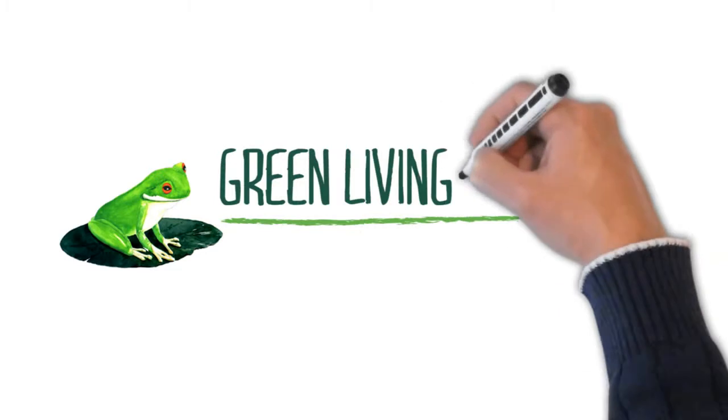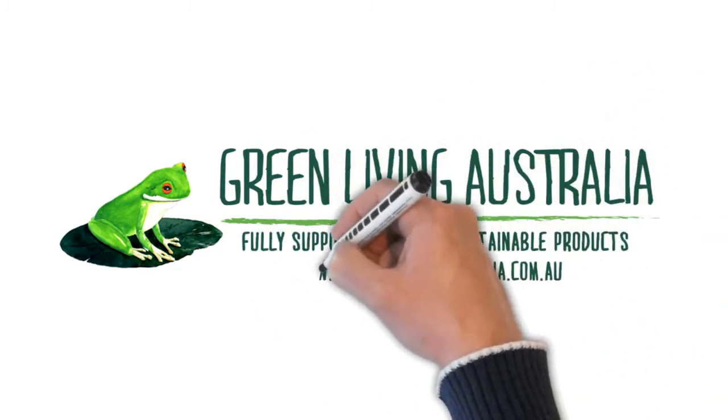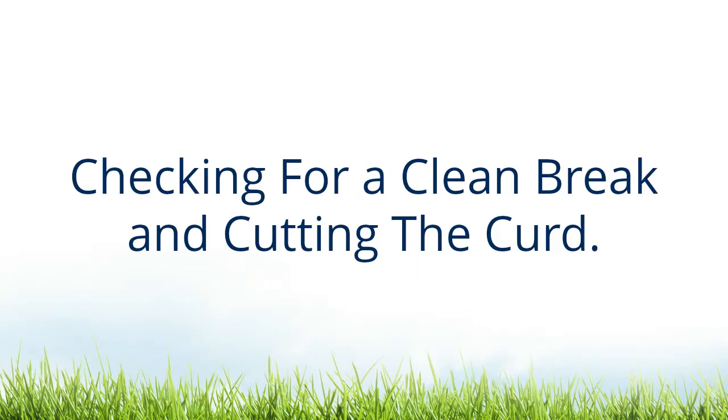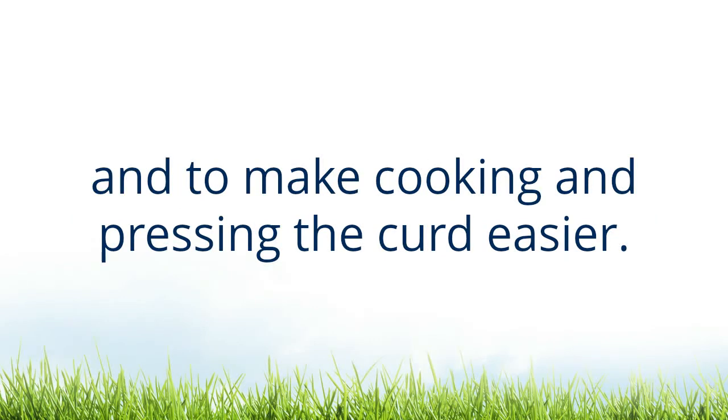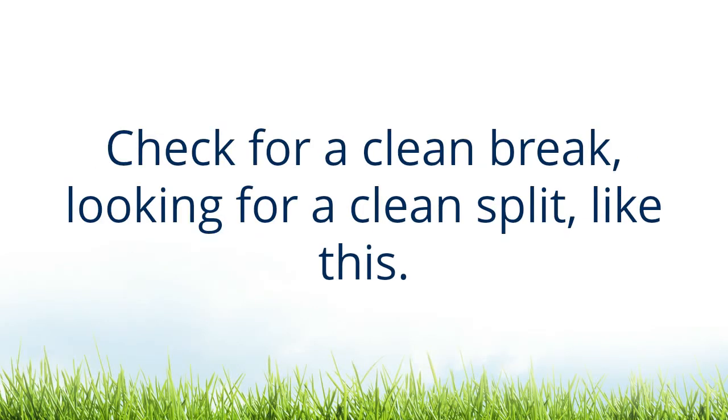Let's make cheese. Checking for a clean break and cutting the curd. A good clean break is important to increase yield and to make cooking and pressing the curd easier. Check for a clean break, looking for a clean split like this.